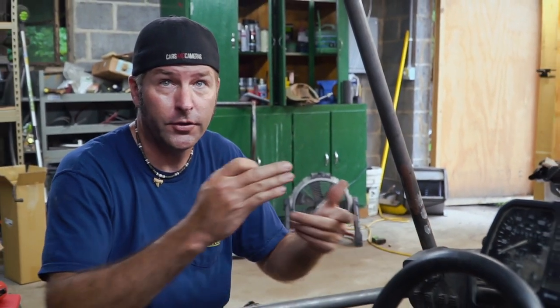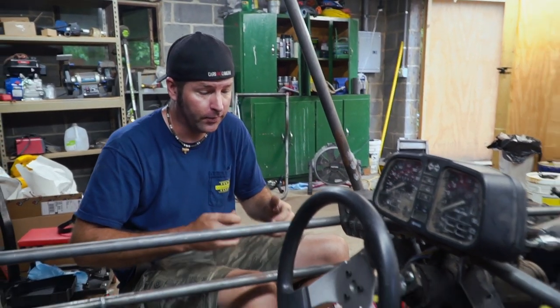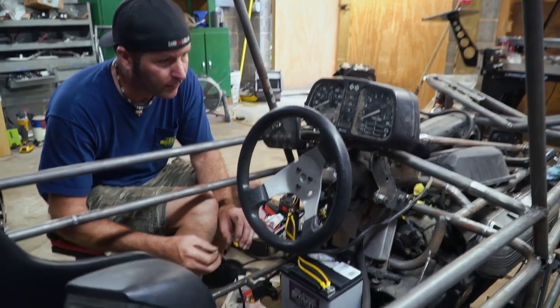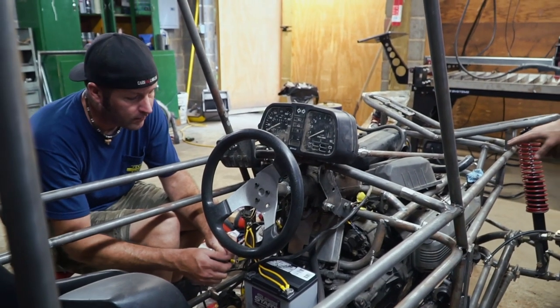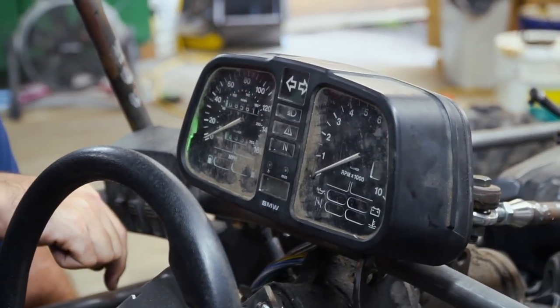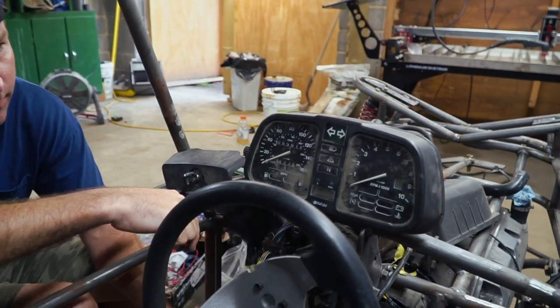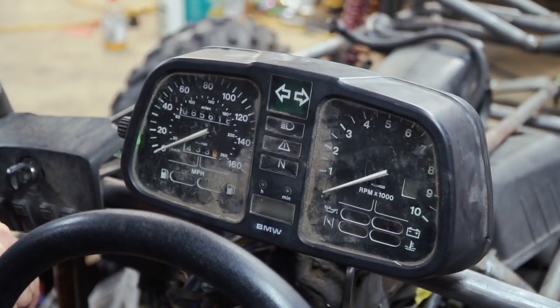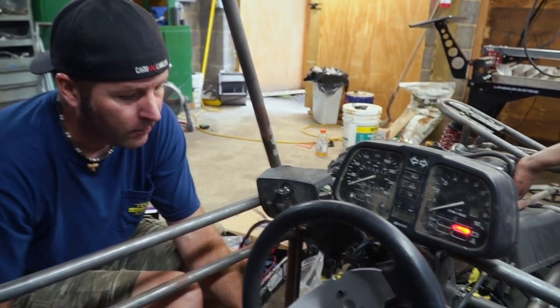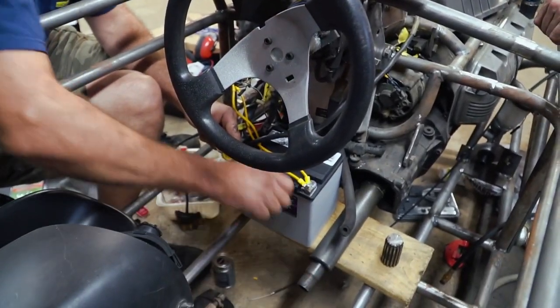I've done some wiring — I don't have everything done yet, but I want to see if she turns over and has ignition. So I'm going to hook up this battery cable and see what happens. Keep an eye out, guys. Oh, I got... why are the lights on? I'm going to tap the starter. Hey! It's the driveshaft spinning.